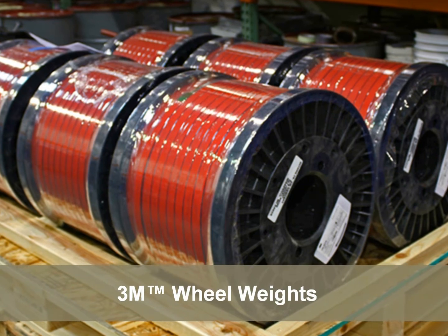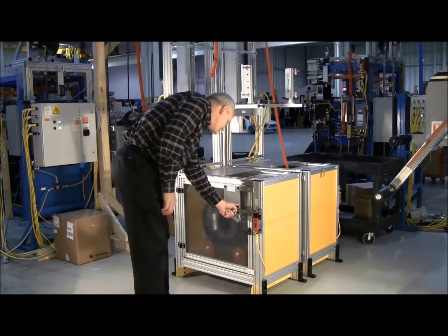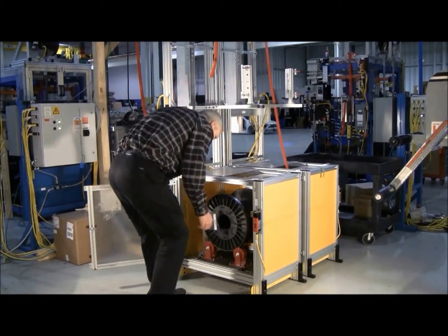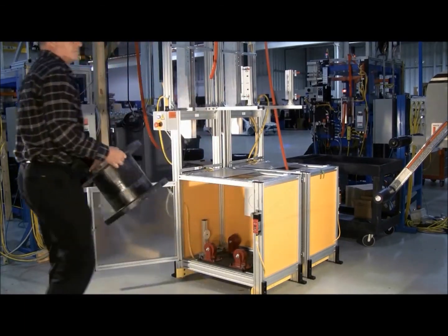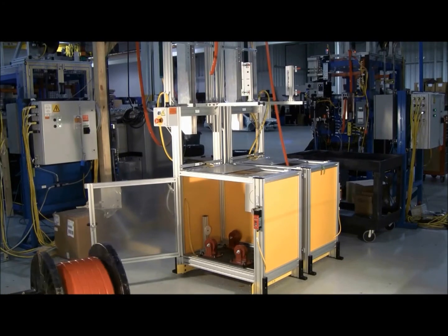AutoWeight uses 3M wheel weights on level wound rolls, which come palletized for easy storage and loading of the system. Typically necessary only one time per shift, the empty spool is easily unloaded by hand. A material lift assist is provided and is mechanically designed for simple and error-proof loading of the spool.